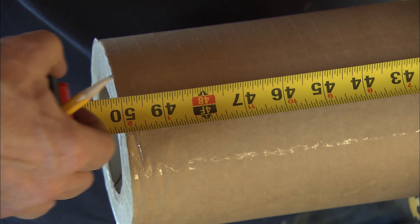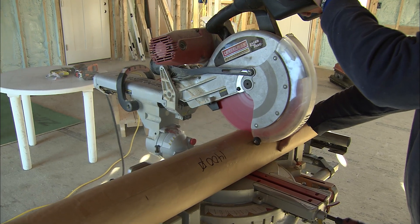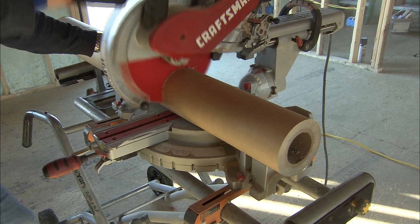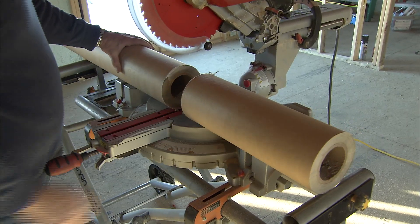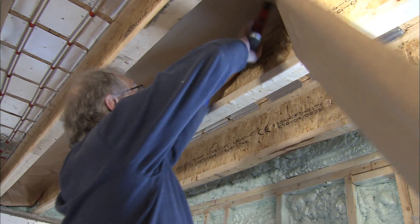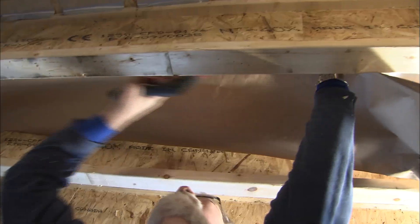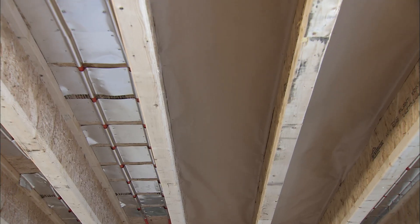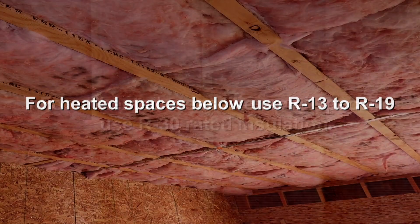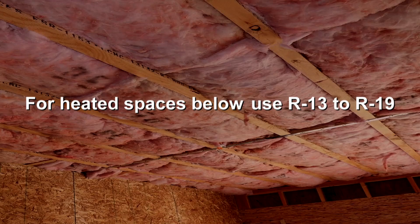Your next step is to install the aluminum reflective barrier, which is sent on a roll 50 inches wide and you will have to cut it. Measure it into 3 equal sections and cut with a table saw or sharp hacksaw. Staple this barrier between the joists 1 to 2 inches down from the tubing and plates, creating a hot air pocket. The last step is to insulate the joist — the thickness depends on the application. If there is an unheated space such as a crawl space below, use R30. If there is a heated space below, R13 to R19 will work, with R19 being preferred.